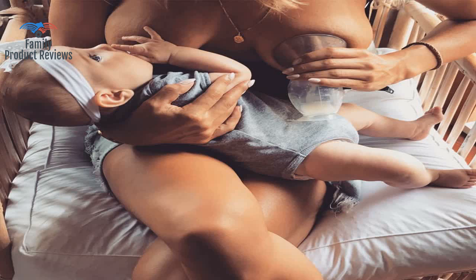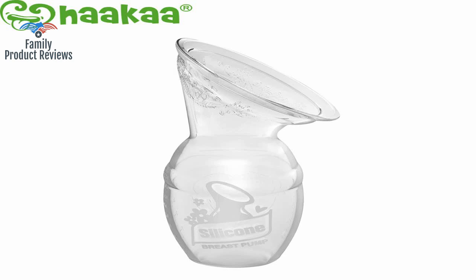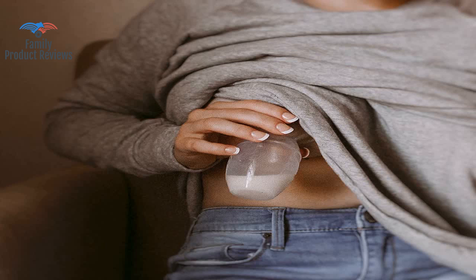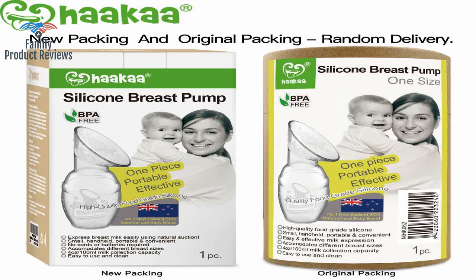It freaking hurts taking it off — feels like your nipple is literally ripping off. Not only is it excellent at catching the contralateral side's letdown and manual expression, but it's also key in unclogging ducts by putting warm water and Epsom salt in it.